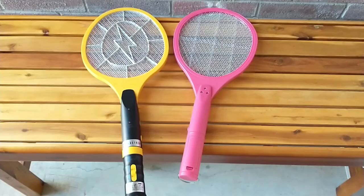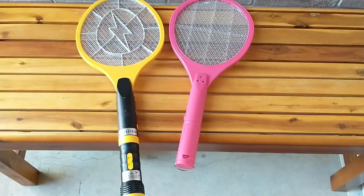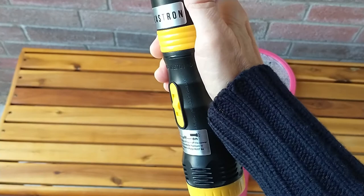The handle length on the B-Strim isn't really a benefit because you have to put your hand up here to push the button. It doesn't zap without the button push, so you're not using the whole length anyway.